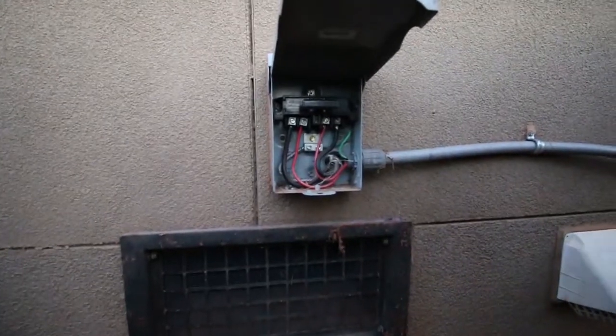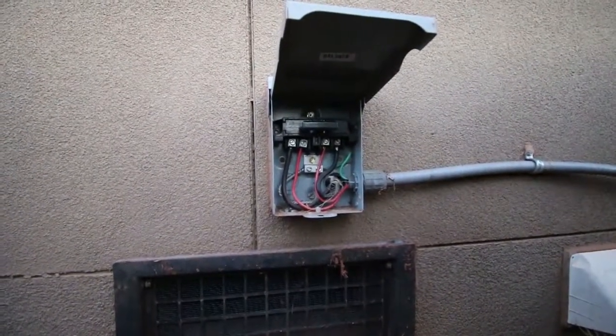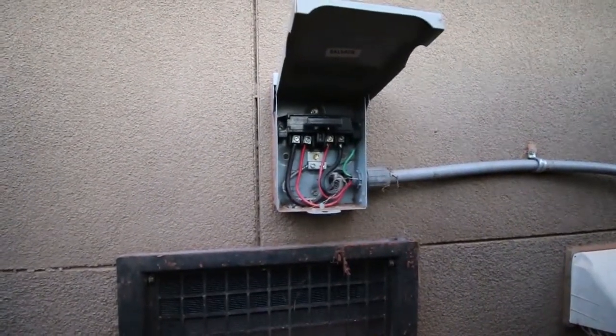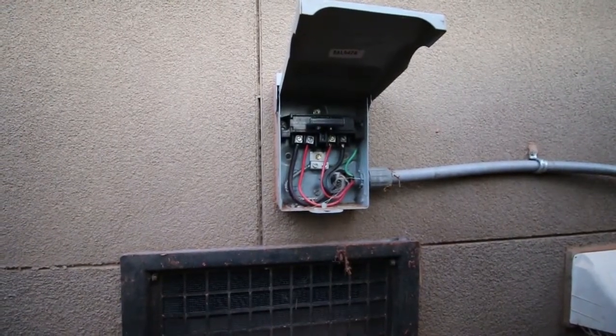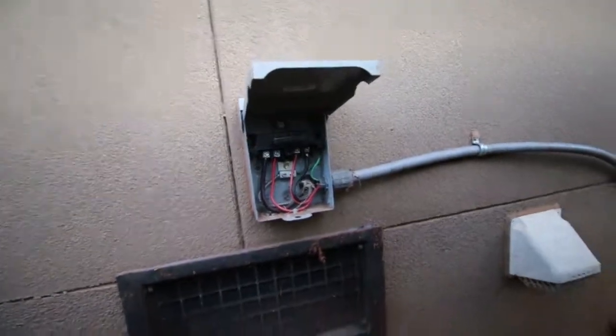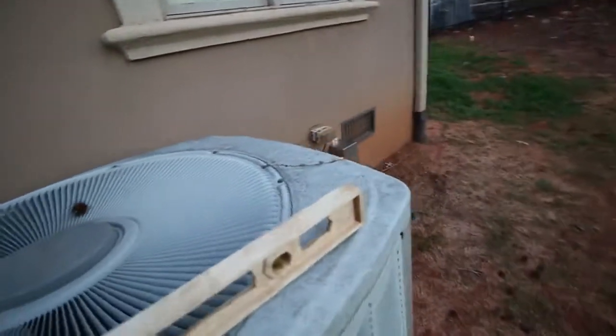We also want to check that there is a cutoff and that the wiring looks okay. This is the cutoff for the air conditioning unit — it has to be within sight or reach of the unit so that if a person is working on it, they can shut it off and it can't be activated while they're working on it. You want to check the conduit and make sure the wiring looks good and is secured. Looks good. It is a little tight around here.